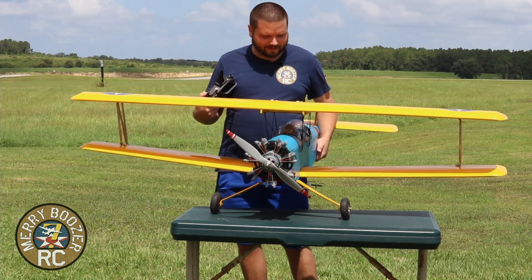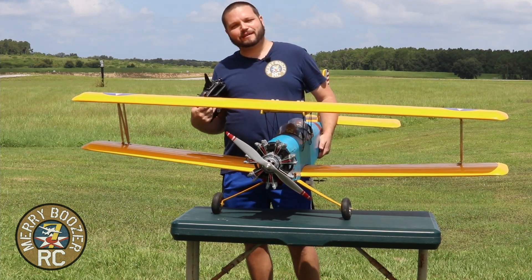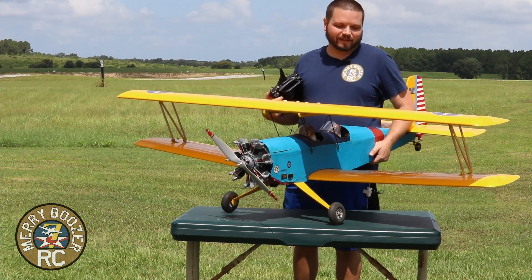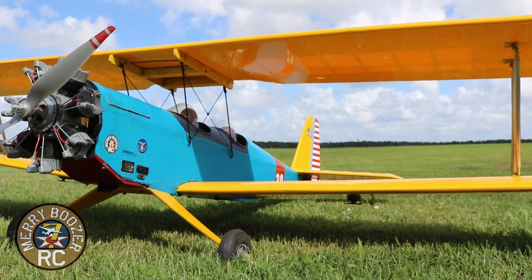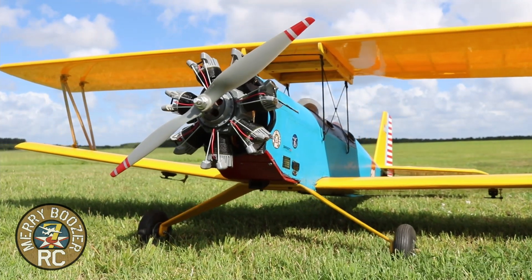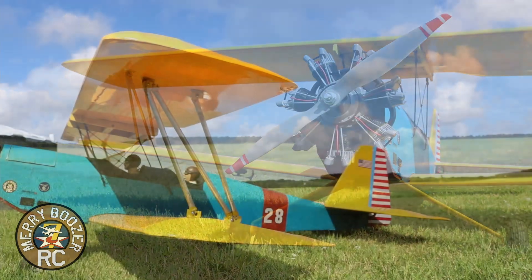Welcome back to the Mary Boozers RC channel. Today we have an oldie but a goldie — a plane built back in the 80s by a friend of ours named Don McKinney. Dad got this airplane back when he was out in Texas last time, and we decided to get it up flying again. It always had a four-stroke engine on the front of it, but we've decided to go electric.